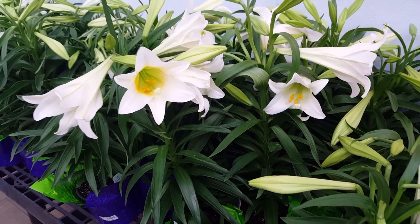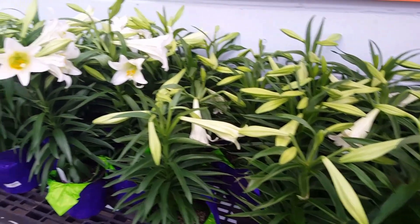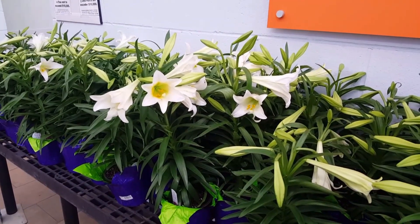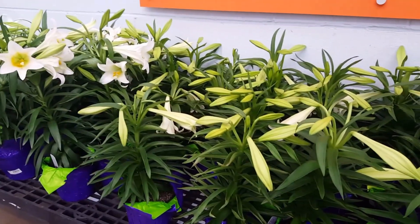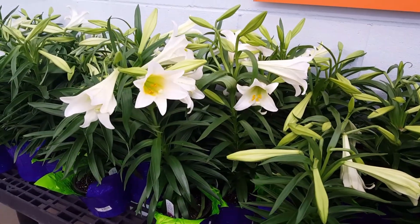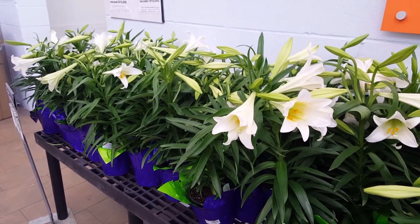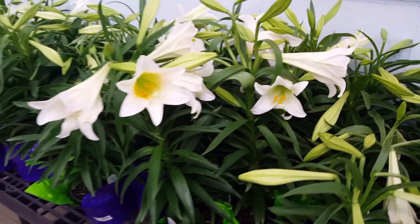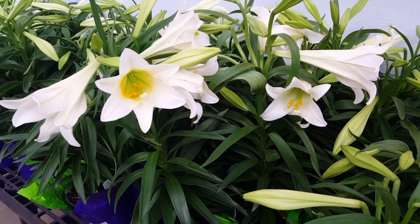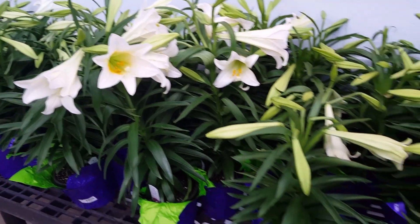Fertilize with a fertilizer that is 5-10-10. That'll give you all of the nitrogen and stuff that it's going to need to help strengthen it and get it to start flowering for you. So there you have it. Leave any questions below, let me know if you decide to get one and how it's working out for you. Thank you so much for watching and I will see you in the next video.